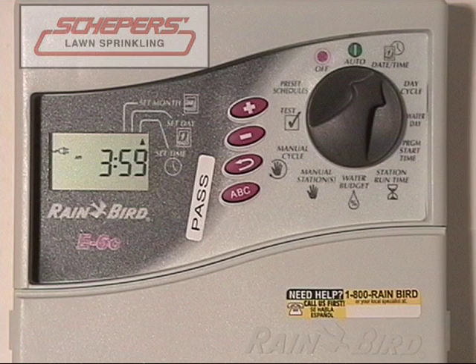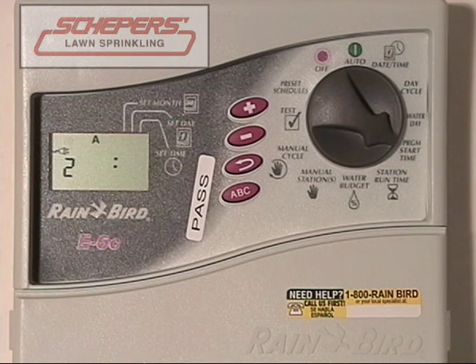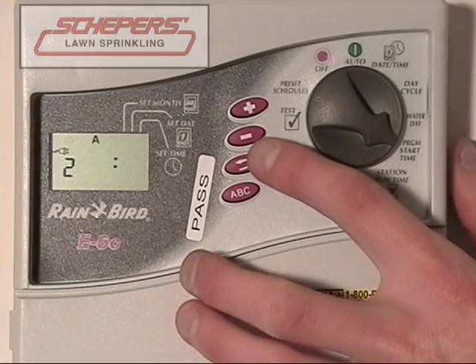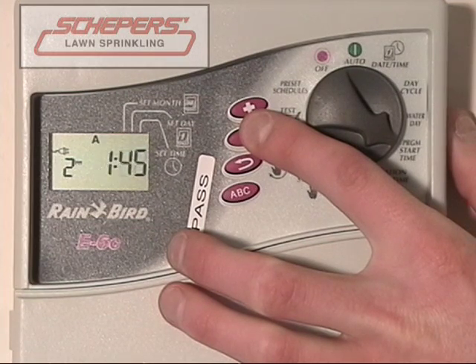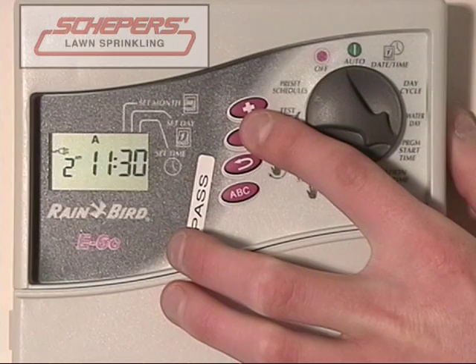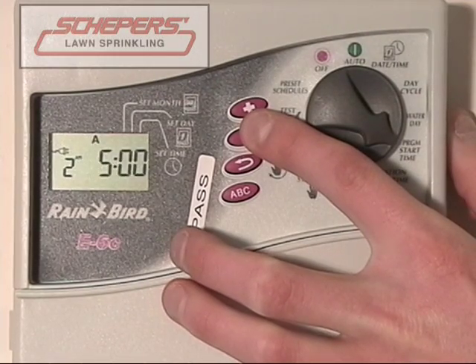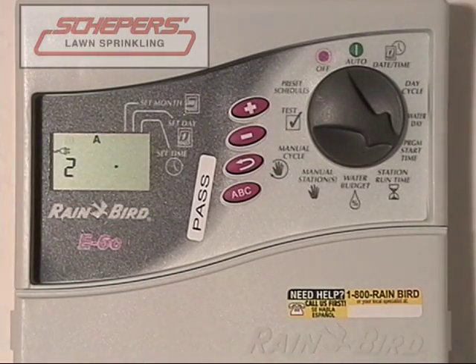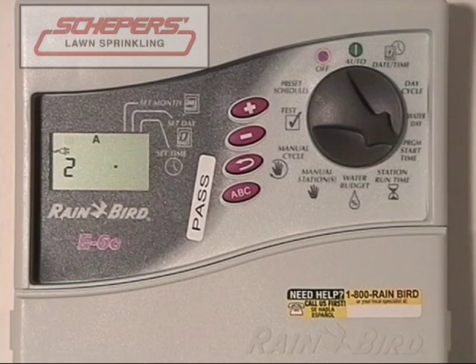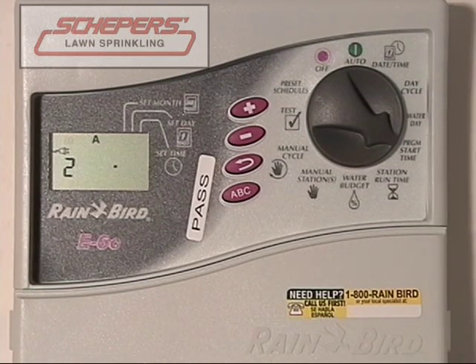Now let's assume we want to turn off a start time. Press the enter key to move on to start time number two. To turn off the start time, get the clock to where it has all dashes or just near 12 midnight. Press the up or down key, whichever way is closest, to get to 12 midnight. Once the numbers disappear and it begins to flash again, the second start time is no longer functioning. Now you only have the one start time early in the morning.